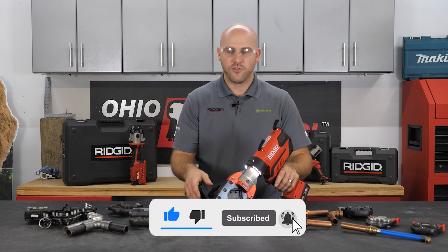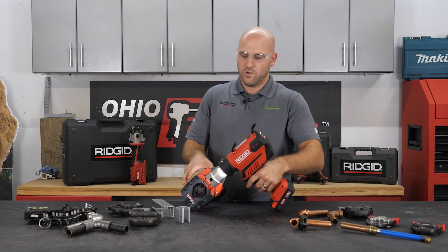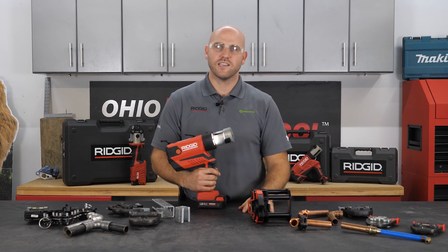So this is the RP-350 — it is the most versatile tool in the marketplace. I appreciate you taking some time out of your day to go over everything with me. Until next time, thank you guys very much.